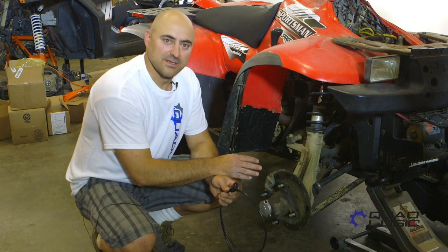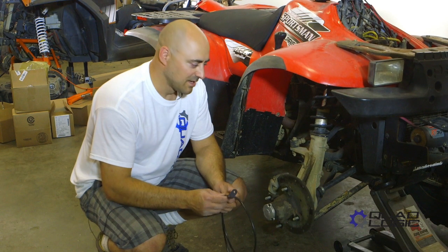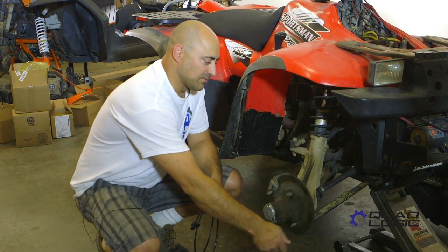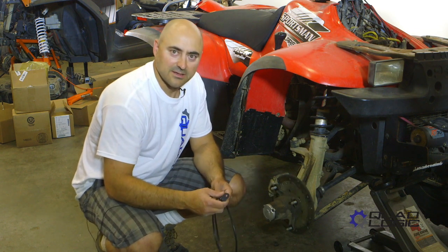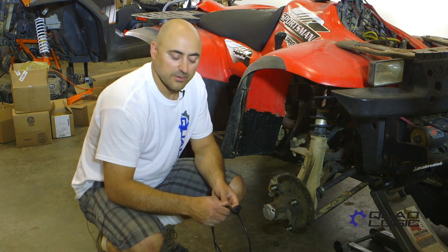Now we've got our old speed sensor removed and we're about to put our new QuadLogic speed sensor in place. Before you do that, what you want to do is just take a good check at your rotor to make sure it's not warped, because a warped rotor will move in and out and could contact the speed sensor. So if it's warped, you're going to want to replace your rotor.